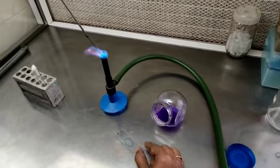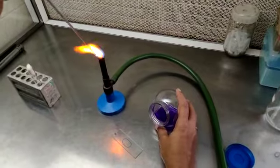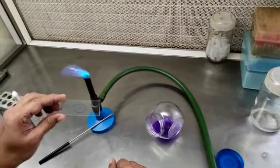Again, flame the loop. Make it red hot. Once the smear air dries, we can heat fix it.